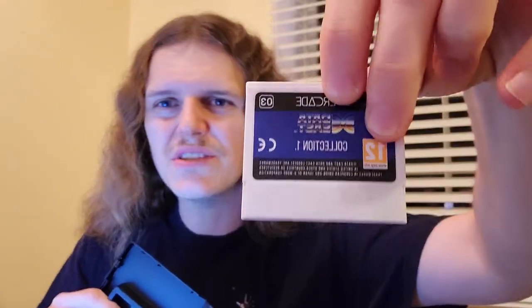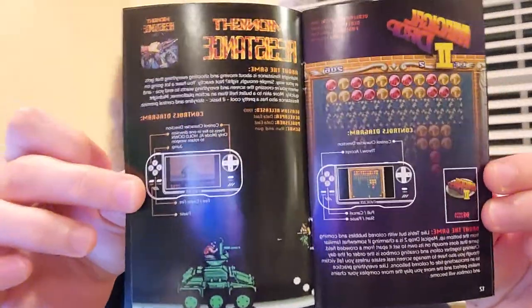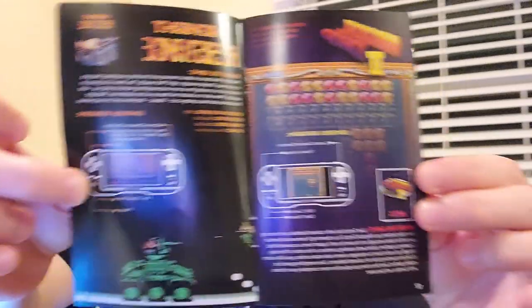Here's the Data East cart — the case. What's cool is the book that comes with it. The book has information on each game. There's Karate Champ, Magical Drop 2 which I have on my Switch — it has info on each game. Which is really awesome, because I love manuals. I hate that games don't come with manuals anymore.